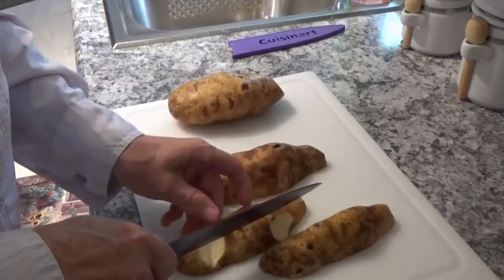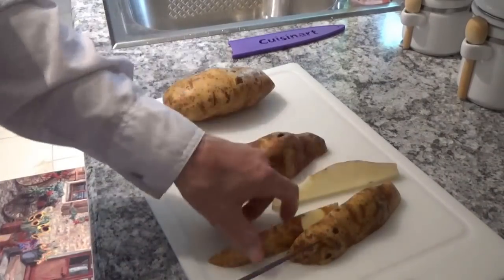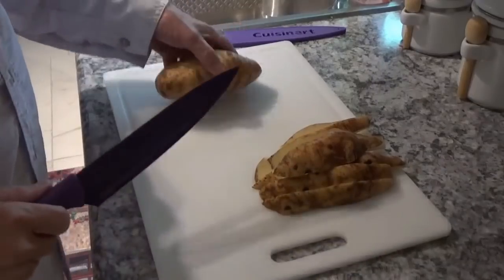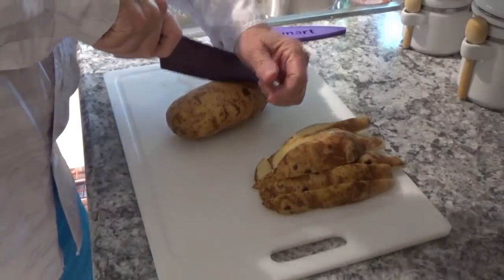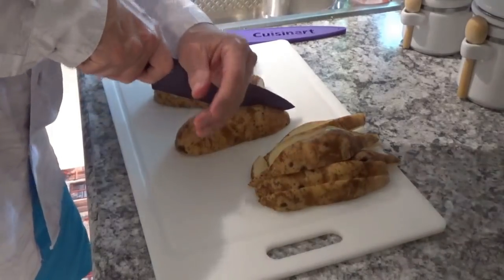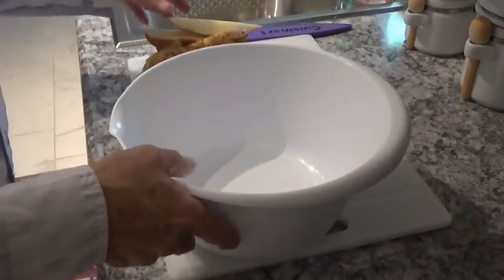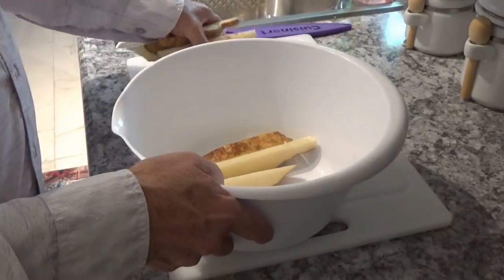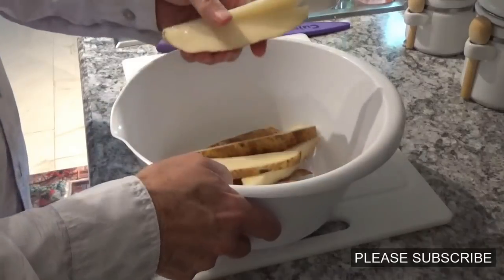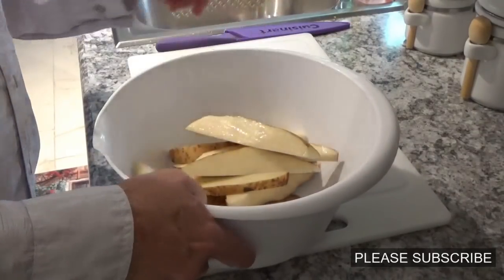Now I'll try to cut them one more time like that. This is a big potato here, folks. Okay, now right down the middle with it just like that, and down the middle with it again. Now I looked at them again and got some more little spots on them. I don't like those dark spots on the inside, so I just cut them out as best I can.